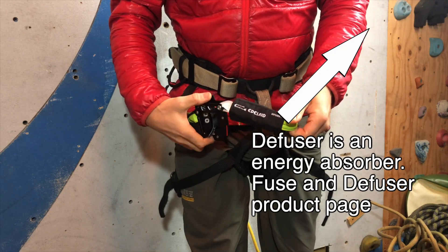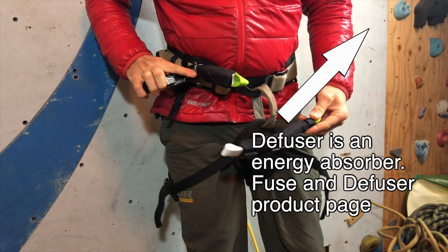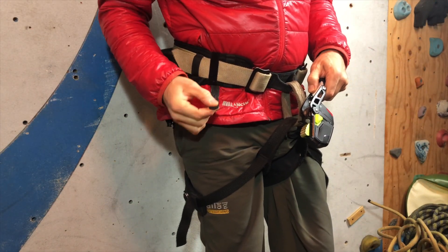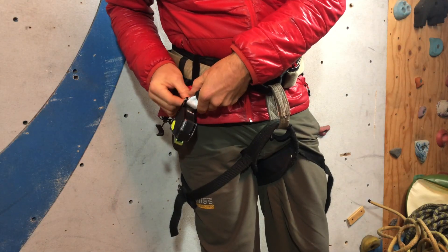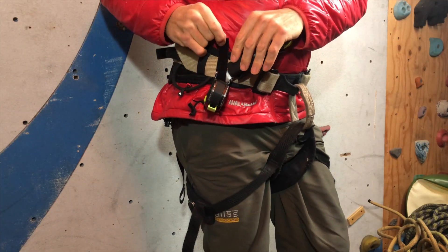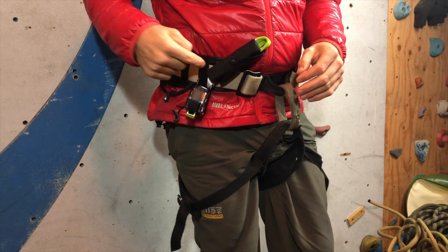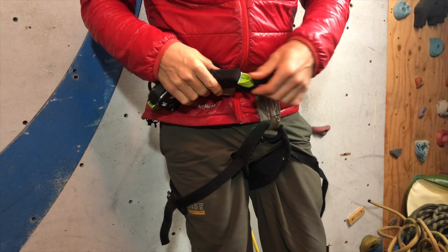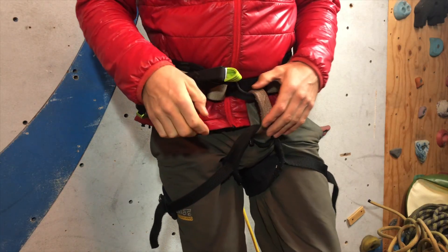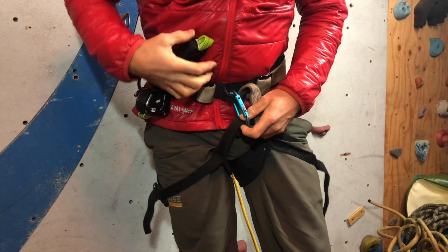I bought the Edelrid diffuser — this is the small one, this is the long one. I'll use the short one right now. You see this is a velcro zip tie and I pass the velcro right underneath the diffuser S, and I wrap the velcro a little bit around my waist here. It's one foot of velcro zip tie, and now I will just attach this diffuser to a carabiner.